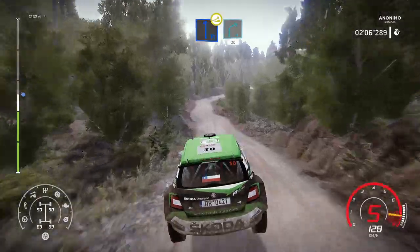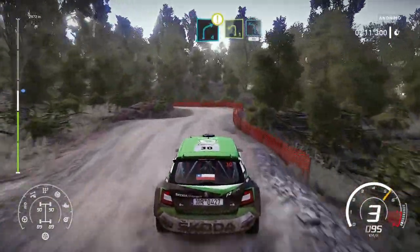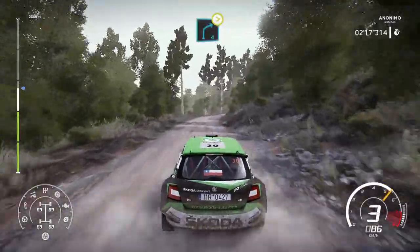And right 4, 30. Caution, right 4, into left 1. And left 4, 30. And right 4, tightens 1, definitely don't cut.